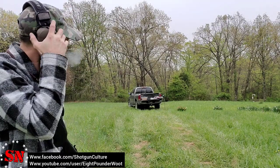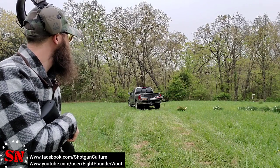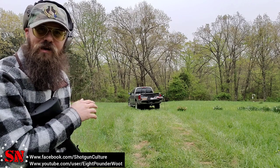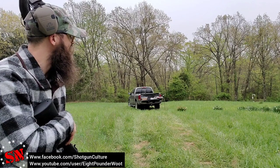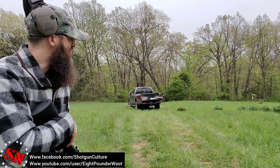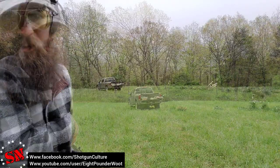Backed up to about 50 yards here. I hit just above the target — it did move — but I aimed a little high thinking I'd need to compensate. I've only got two bullets left so we're going to go ahead and back up further since I know I'm hitting accurately and see how much further we can go.